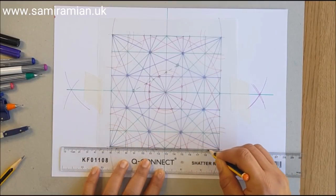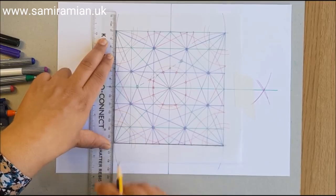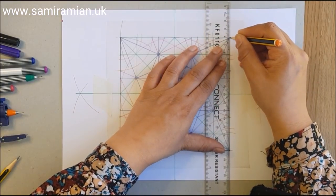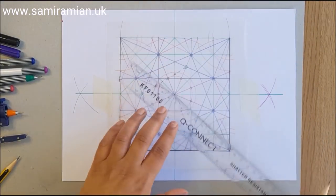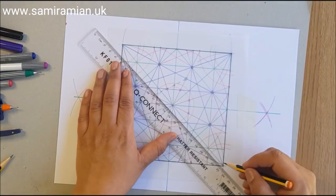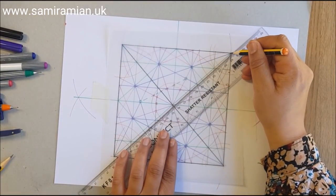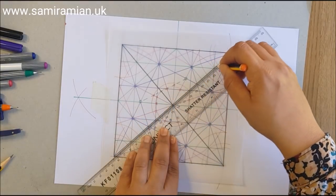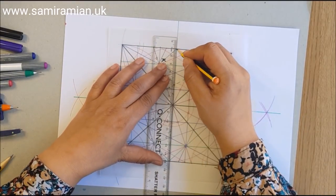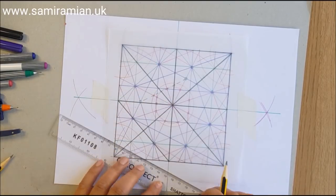Press really firmly so the lead makes a strong mark — if the pencil gets too blunt, sharpen it or switch to the backup. That's the square done. Now put in the diagonals, then the horizontal and vertical, and then also these inner diagonals.